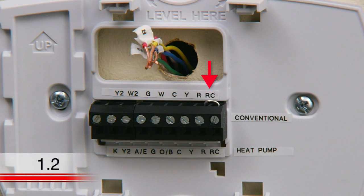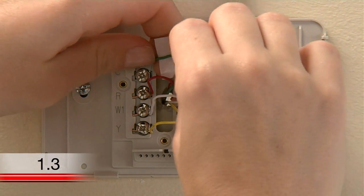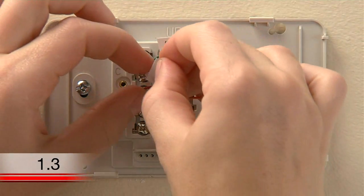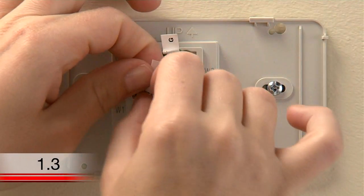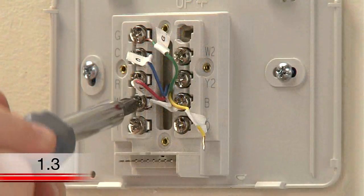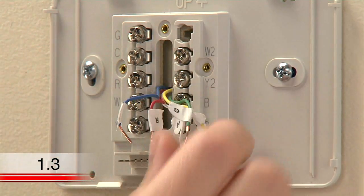However, your Wi-Fi thermostat comes with a jumper wire connecting the R and RC terminals, which should be kept unless you have both R and RC wires. If you have both of these wires, you can remove the jumper wire from the new thermostat. Next, use the supplied sticky tags to label each wire according to the letter on the terminal in which it is inserted. Do not label the wires based on their color, because wire color does not necessarily indicate the wire's function. After labeling your wires, use a screwdriver to loosen the terminals and pull the wires out.